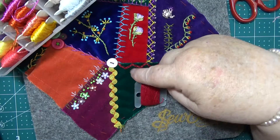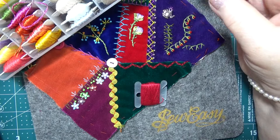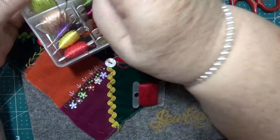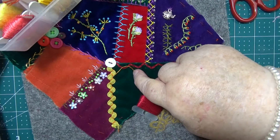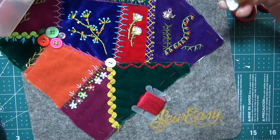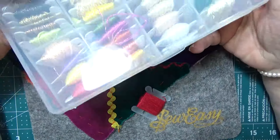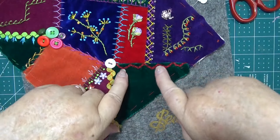That's nice. You've already got this colour here — because once I do this I'm not going to be able to see that chain stitch, but that's alright.